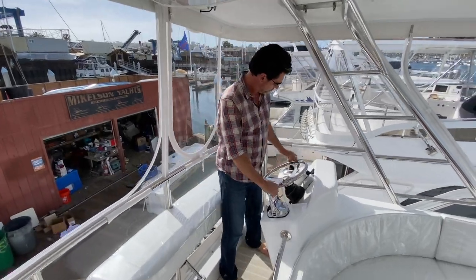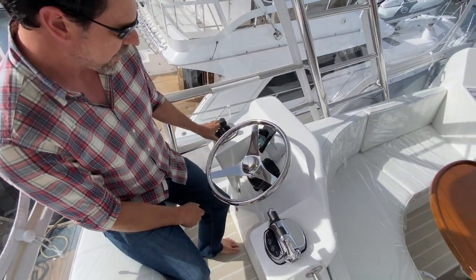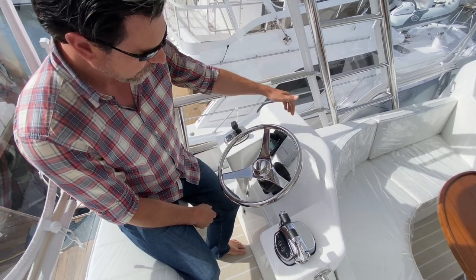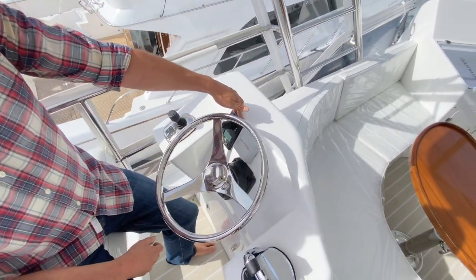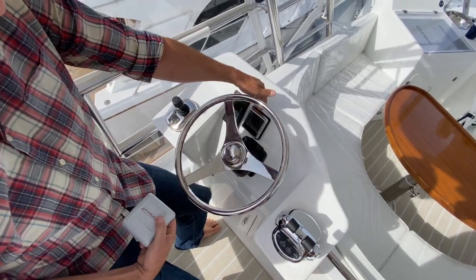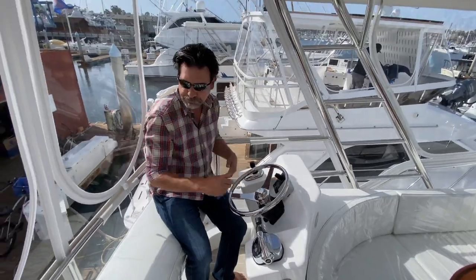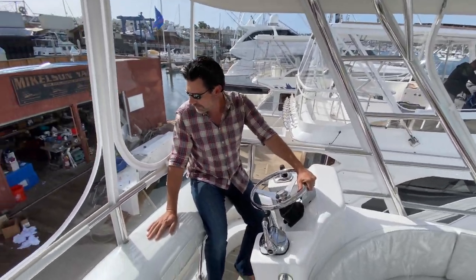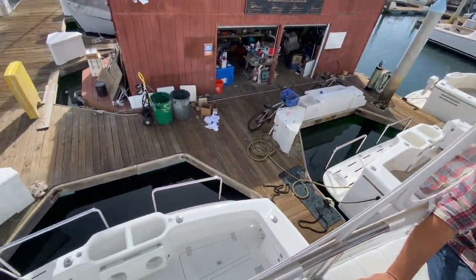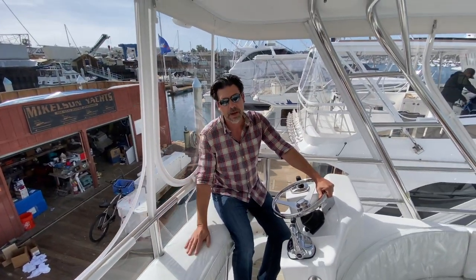Then my aft station — again I've got controls and another ProPilot joystick. You need to put a regular bow thruster controller somewhere, so we stuck it back here, and you need a display screen for the power steering, so we put that back here as well. Aft station: backing into a slip, fighting a fish — you'll be right here. Although I could be in the tower when backing into a slip too.